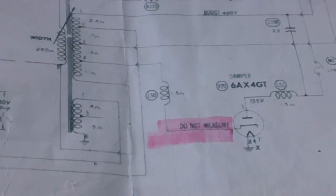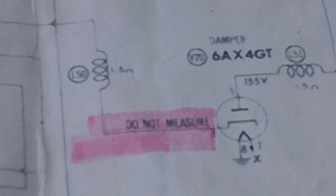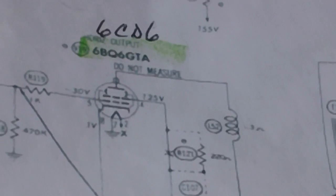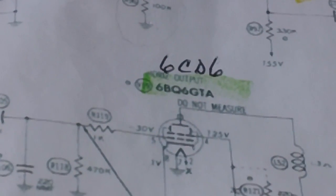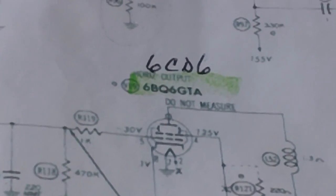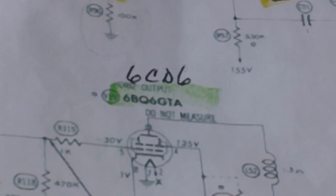So what we're going to do is check every one of these things out — the damper and the horizontal output tube, and also the capacitor and the resistor in that yoke. We're going to eliminate as much as we can to try to get this thing fixed. However, if it winds up being the flyback transformer, it's just going to have to stay like that. Here's the damper tube, the 6AX4. Here's the 6BQ6 which is what the schematic calls for, but I have a 6CD6 in there.